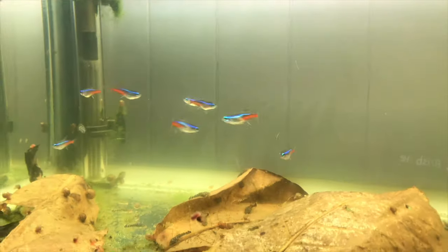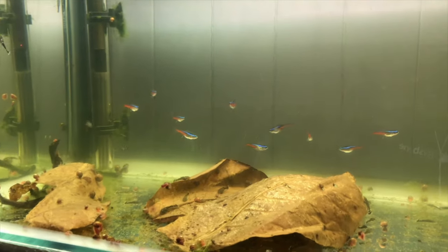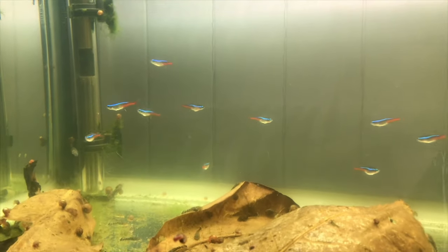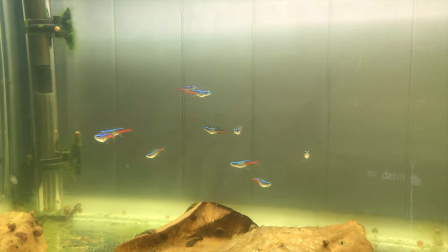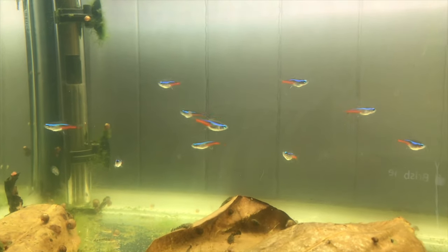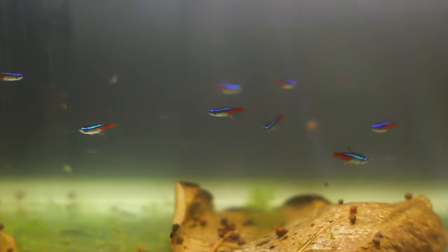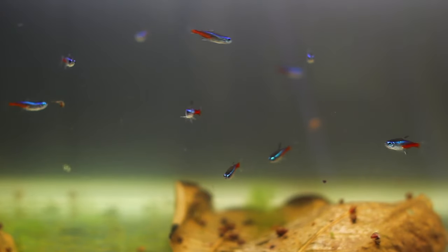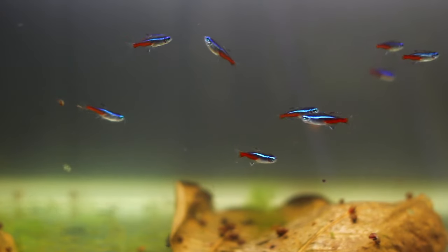The way these guys breed, from what I've read, is you have to try and mimic the rainy season in the Amazon where they're from. The way we're going to do this is we're going to have to lower the pH in the water significantly. My area in Brisbane the pH is about 7.8, and we probably have to get that below 7 — at least a 6.5 would be really good — and we also have to drop the temperature and convince them that it's rained.